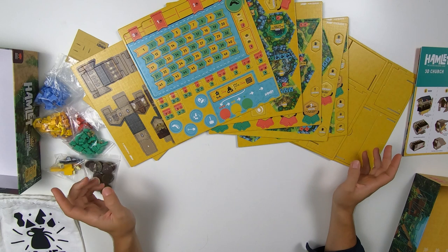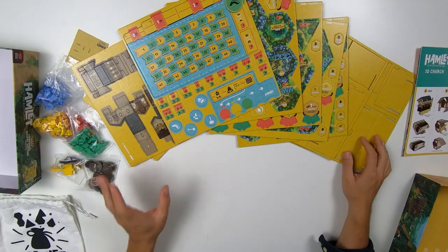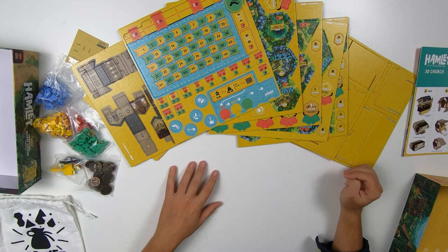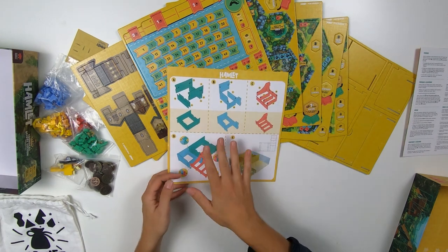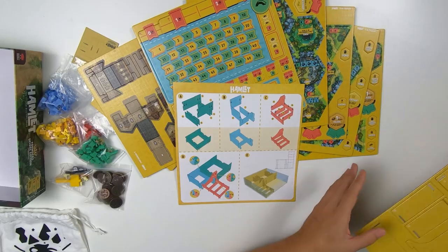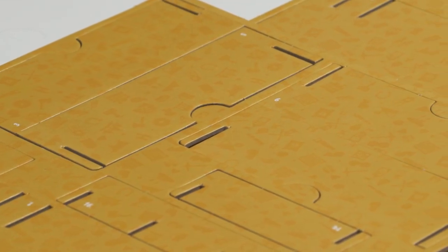Here is everything that you will find inside the Hamlet box. There's a total of 10 punch boards, numbered from 1 to 10. The first thing you should do is assemble the insert as well as the 3D church — we're going to start with the insert because it's nice and easy. Take punch boards 6 and 7, punch them out, remove all of those little in-between bits, and then come back and together we'll put it inside the box.